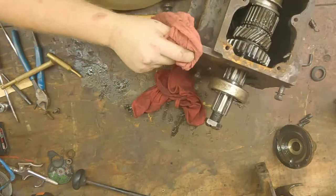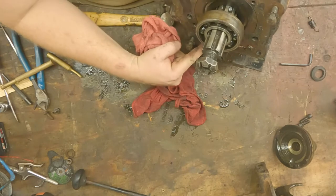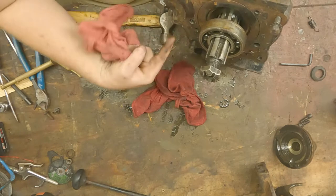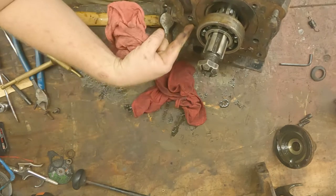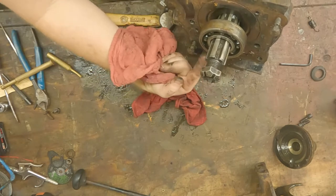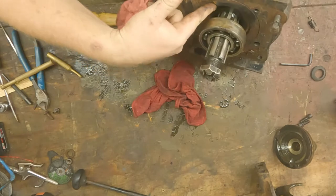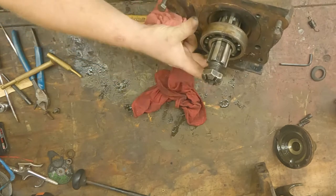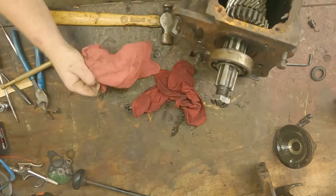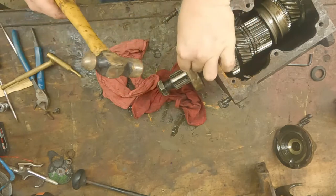To get the main shaft out, you've got your pin retainer — this holds your reverse gear and also your idler gear — so we're just going to tap that plate out. That's what's retaining this plate here; the output bearing sits in there and it acts as kind of a stop for the gear set. Go ahead and tap that out.